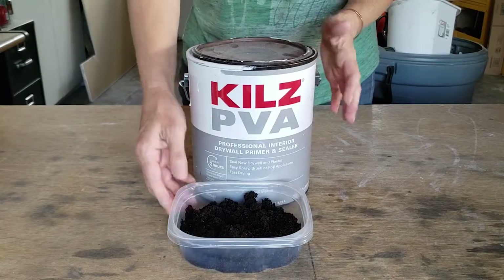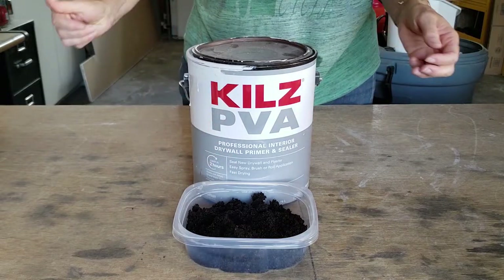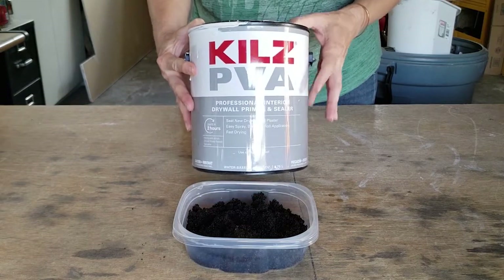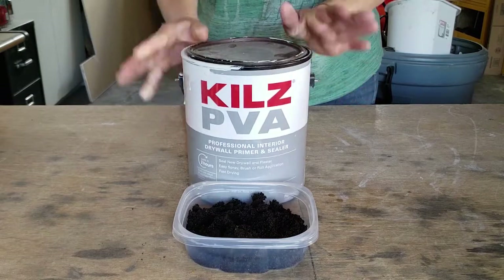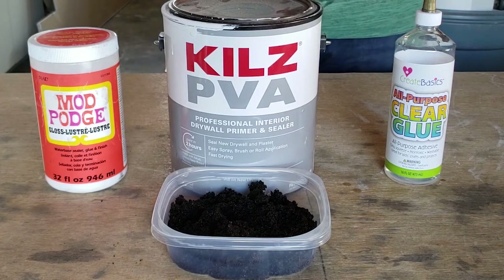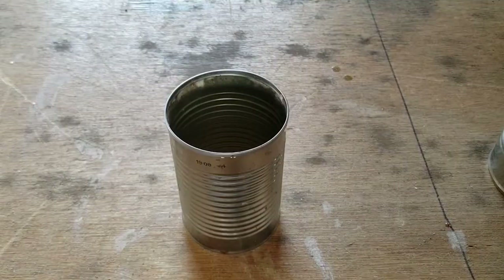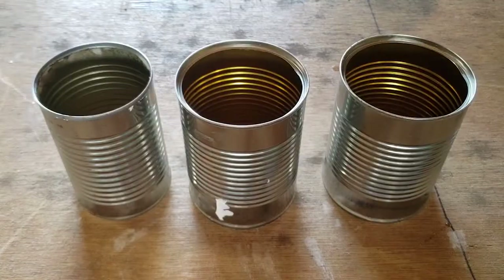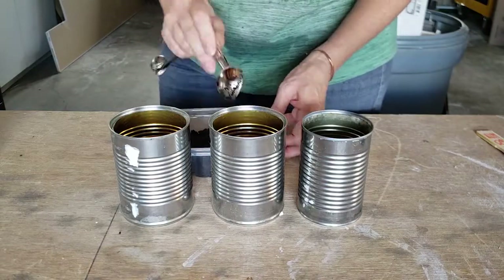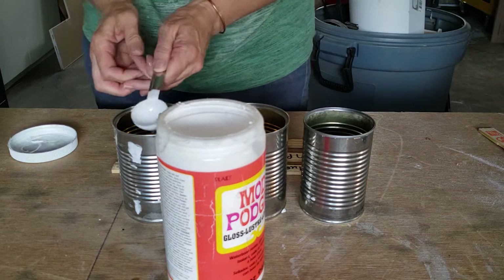I'm starting with my two-ingredient texture paint. I like to use a base primer coat paint mixed with coffee grounds because I always have plenty of coffee grounds — it makes a really nice texture, and I generally have some primer paint around from house projects. I'm also adding a couple of glues I have on hand: a cheap clear glue and my go-to sealer and glue, the Mod Podge gloss. I measured out equal parts of paint into three tin cans, then added equal parts of coffee grounds and two tablespoons of each of the glues for my test paints — about a half a cup of paint in each can.